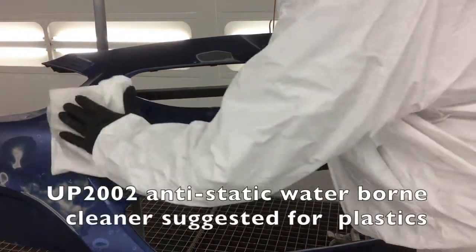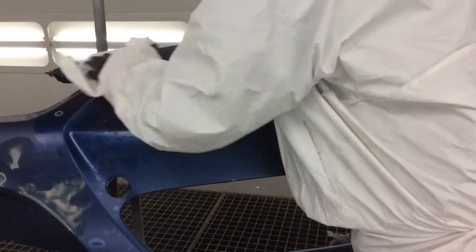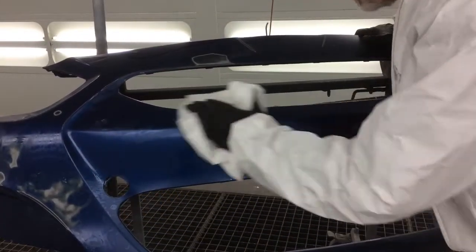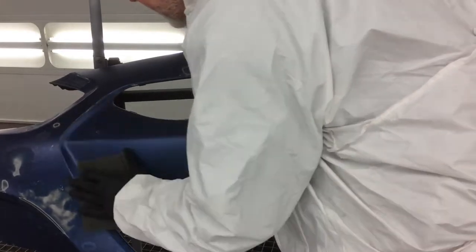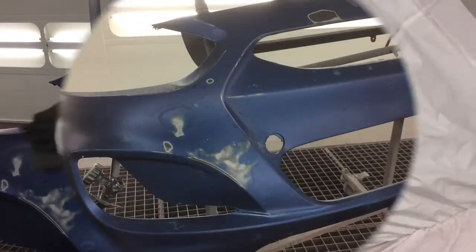Begin by cleaning the surface with UP2002 Waterborne Antistatic Wax and Grease Remover. This will thoroughly clean the cover and remove all surface contaminants. Once clean, scuff the area with the gray scuff pad to ensure good mechanical adhesion over the painted surface. Once the area is adequately scuffed, use compressed air to blow off the panel and re-clean if necessary.